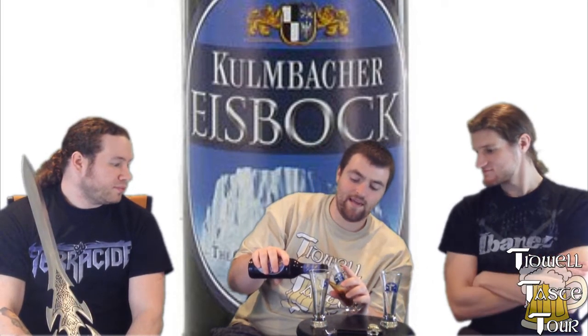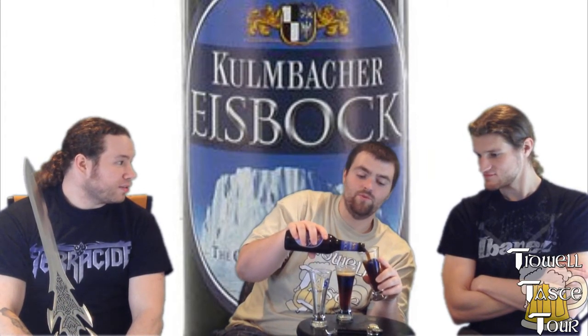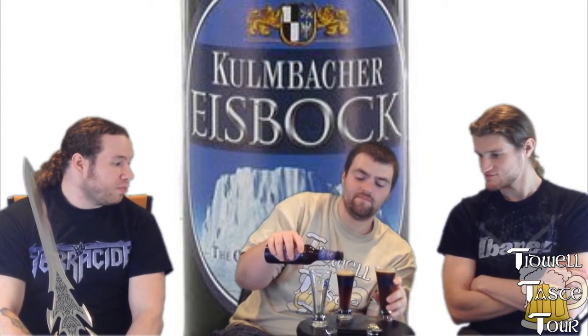It partially freezes it, hence the term. I don't think I've ever had an Eisbach. It smells like a really rich Doppelbock. What the hell does a really rich Doppelbock smell like? You will see. Like double a single bock? Yeah. A lot of bocks over there.